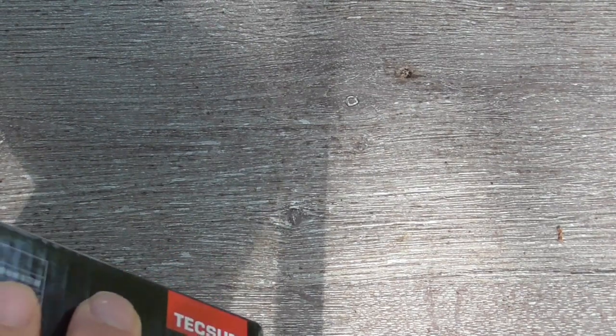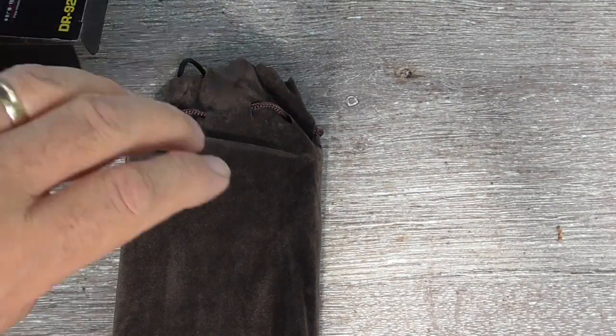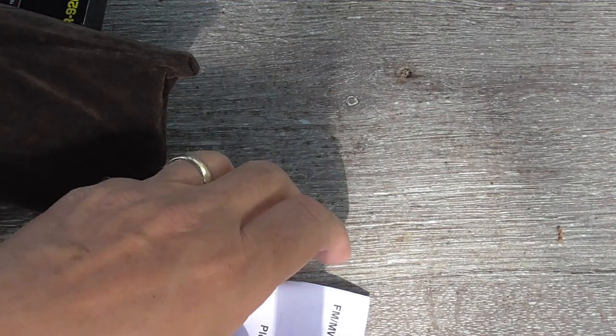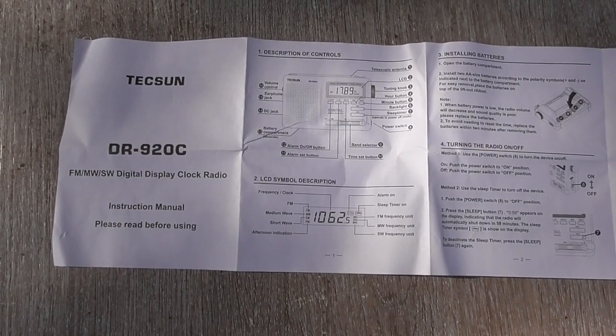We have a nice plush carrying pouch with the Texan label on it. English language instructions — I wasn't expecting that.